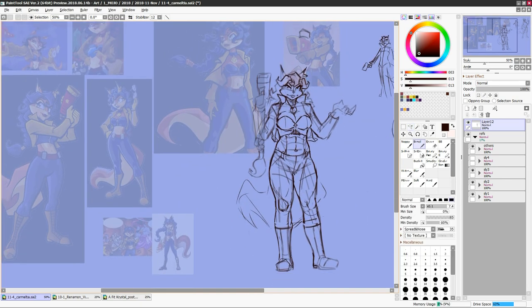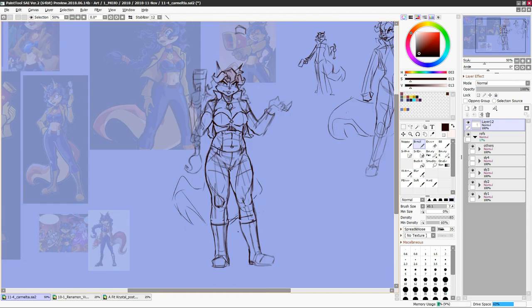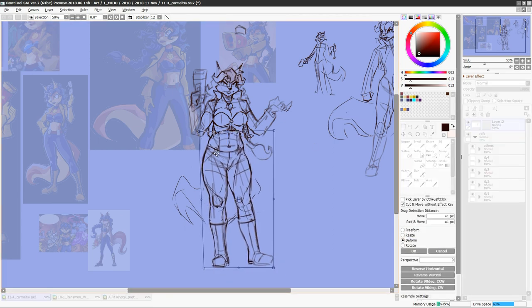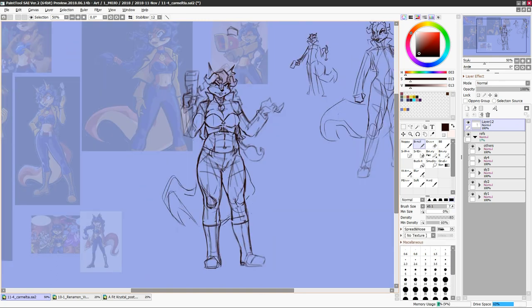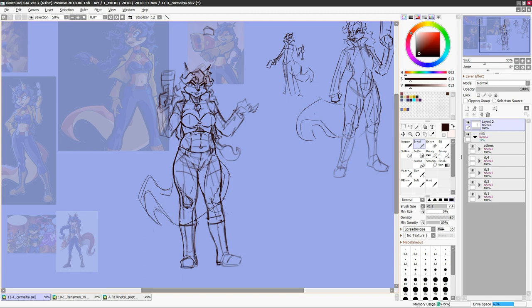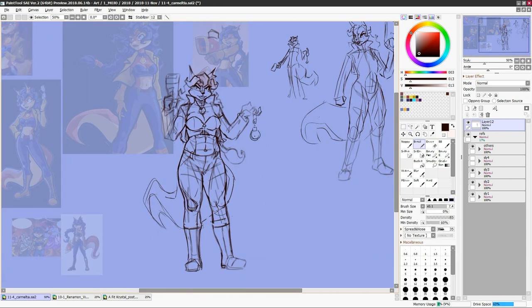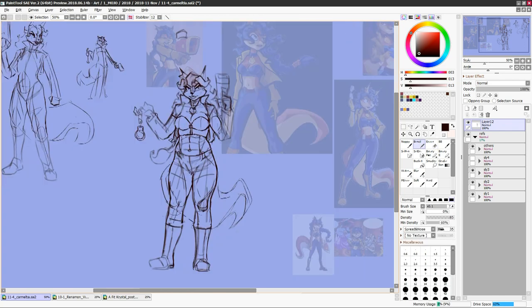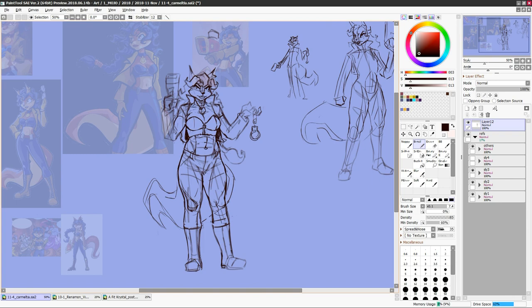I'm making a Trifusion series with the characters Crystal from Star Fox Adventures, Renamon from Digimon Tamers, and Carmelita Fox from the Sly Cooper series. In a Trifusion series, normally you take three characters and fuse A with B, A with C, and B with C to make three new characters. The goal is to perfectly fuse two characters into an entirely new design that could stand on its own. Then you take those three fusions and fuse them into the Trifusion — an unholy over-designed abomination that would make any sane commission artist run for the hills.